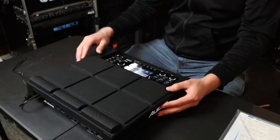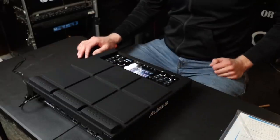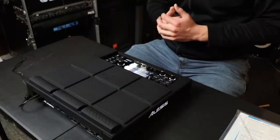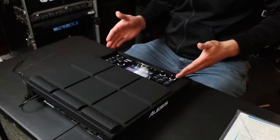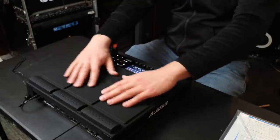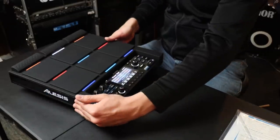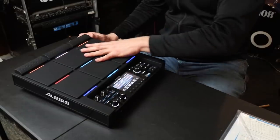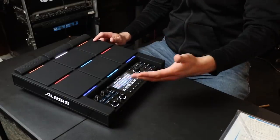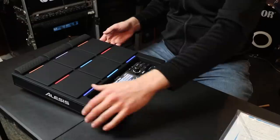We have six flat pads right here and then three raised zones on top, giving you a total of nine playable zones. We have the screen and all the different buttons and dials, and these are lowered a little bit — not on the same field as the playing zones. So when you're looking at it, it's easier to distinguish what to hit versus the controls. In my brain, it helps me that the controls are on a lower playing field.